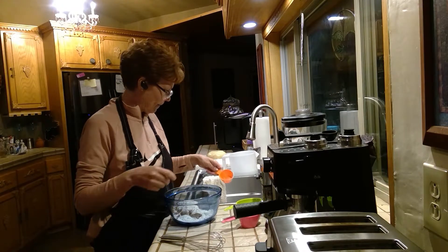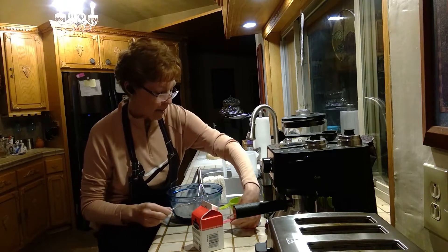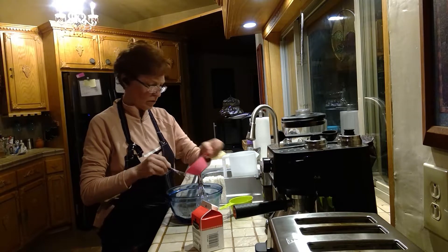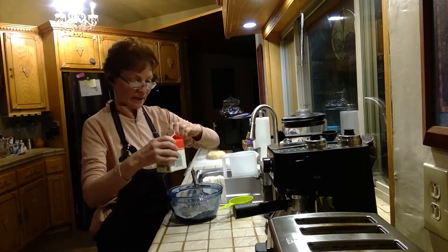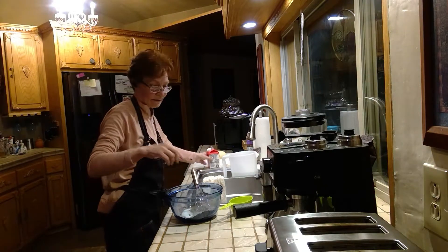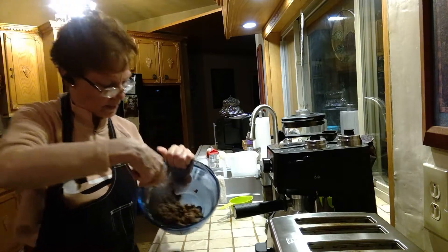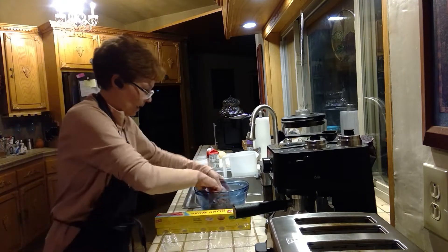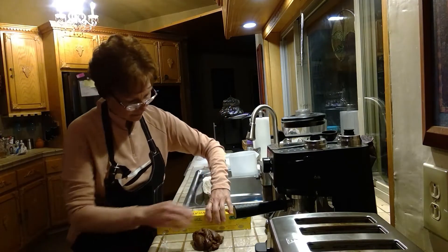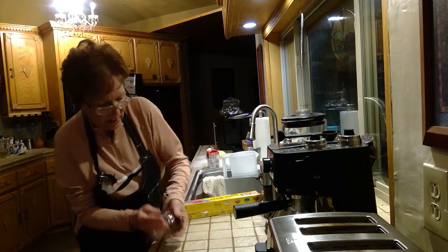I'm not going to use the blender because I don't want it to splash everywhere. I'm going to use half butter and half olive oil so it's not too buttery and doesn't overpower. That's probably about two tablespoons. Let's whisk it up — it's supposed to be like a little tasty paste. So this filling is done.